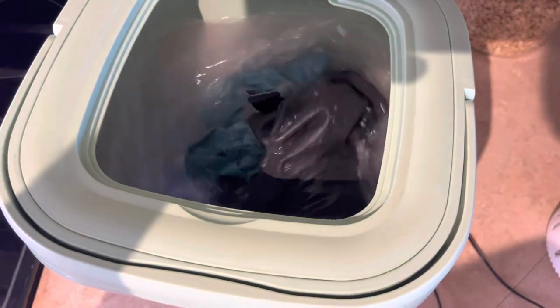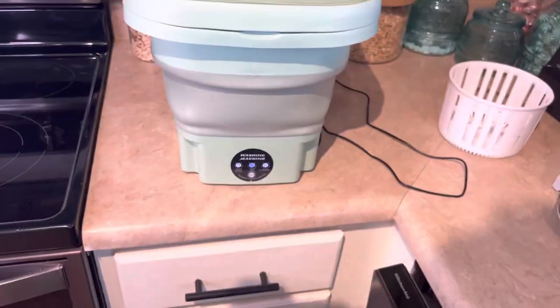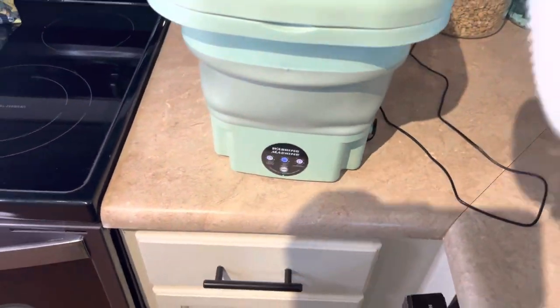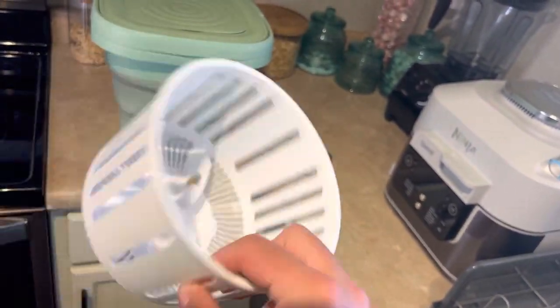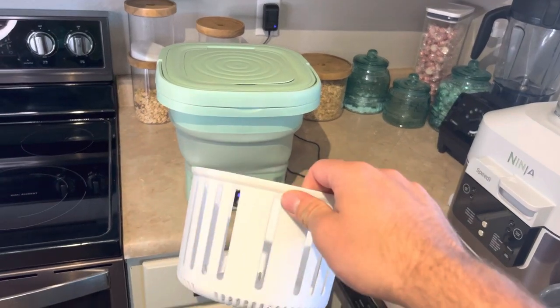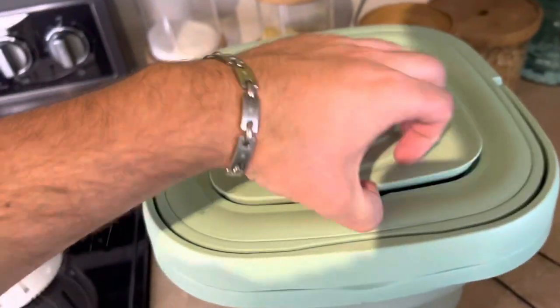What I'm gonna try this time that I didn't try last time is I wanna see how well this will kind of dry out the clothes after they're already washed. The wash cycle just finished, so let's get this thing drained.